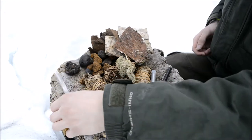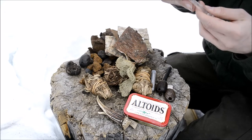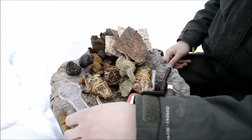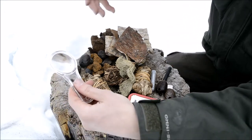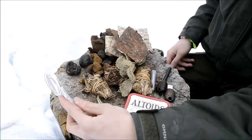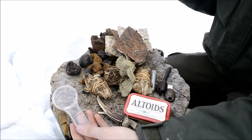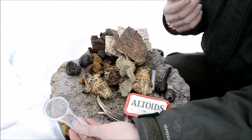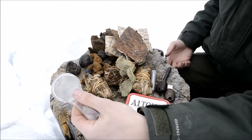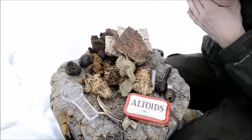The next and last primary ignition system is a magnifying glass — just a very basic magnifying glass. Sometimes I rotate different types of ignition systems, but these three always remain in here. When the sun's out — which ironically it's not today — this is a very efficient and awesome way of starting a fire.